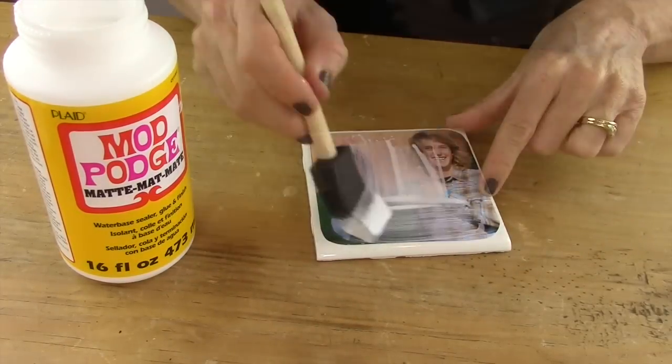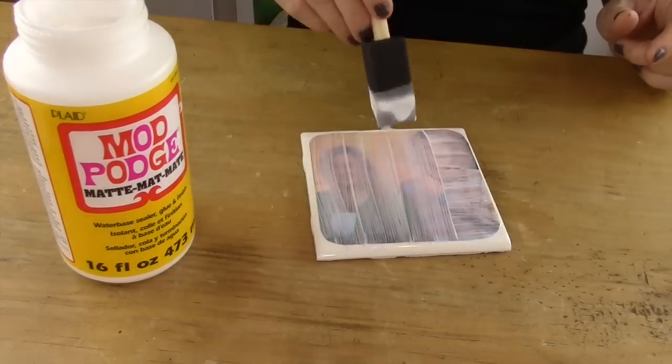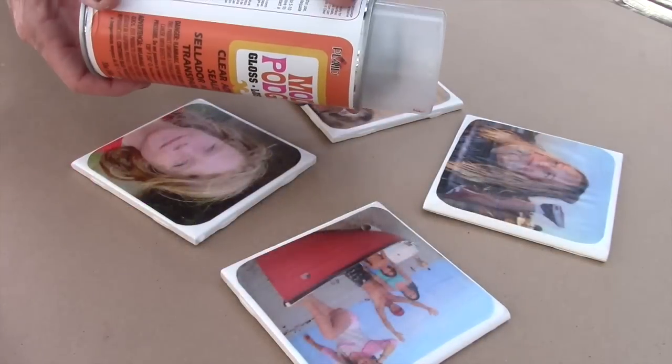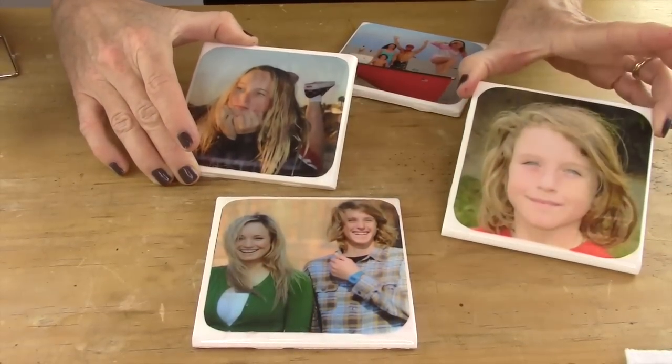Then take your Mod Podge and cover the entire photo. Be very careful not to push hard so you smear the ink, and be sure to cover the edges as well. Then after it dries you're going to take your clear spray and cover the top of each photo.